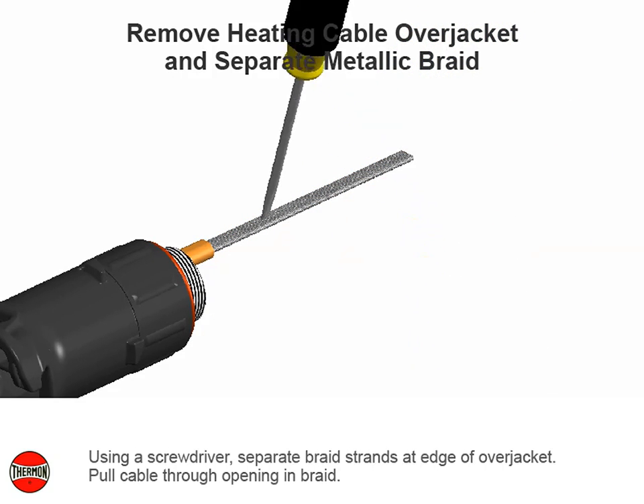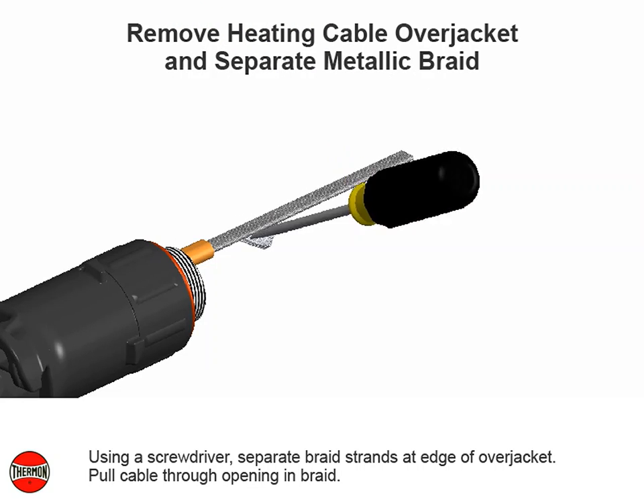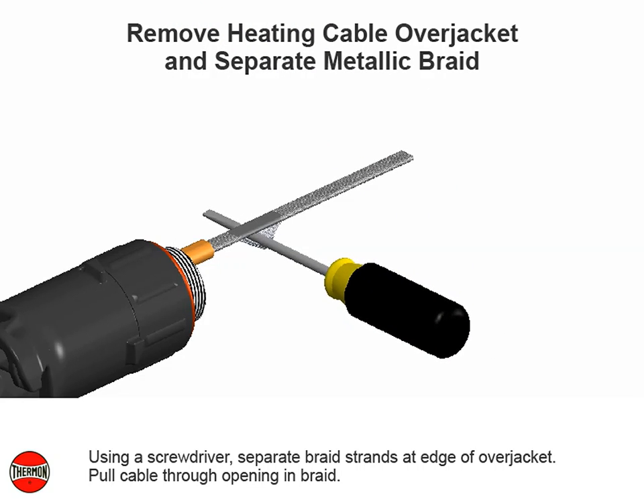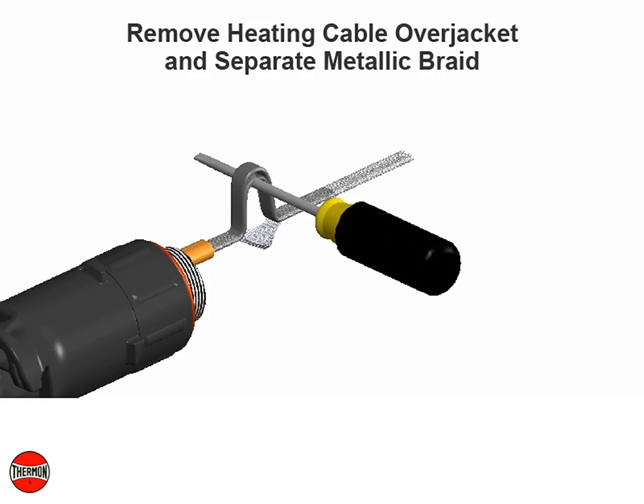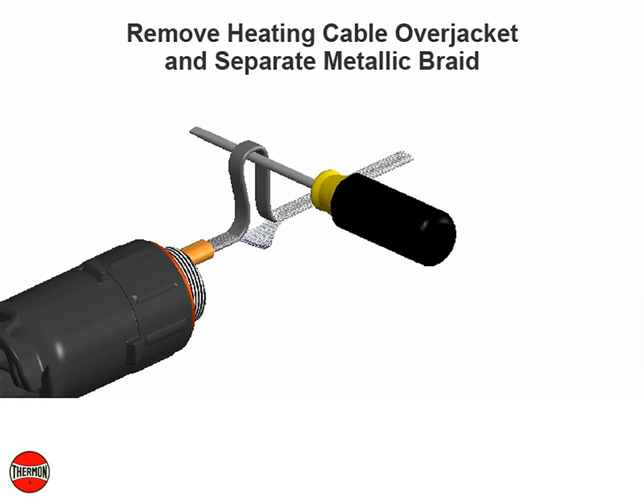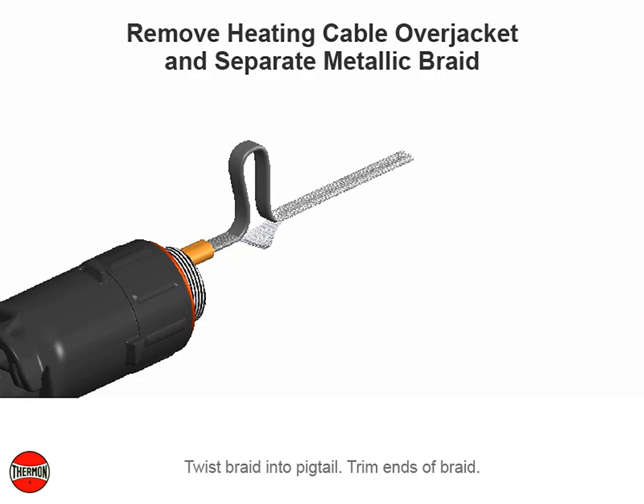Using a screwdriver, separate braid strands at edge of over jacket. Pull cable through opening and braid. Twist braid into pigtail. Trim ends of braid.